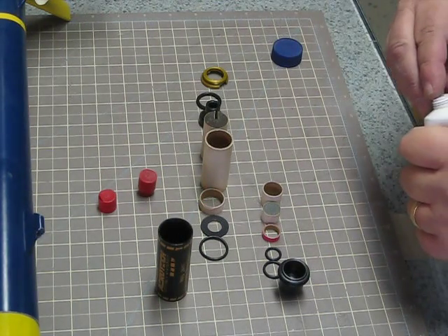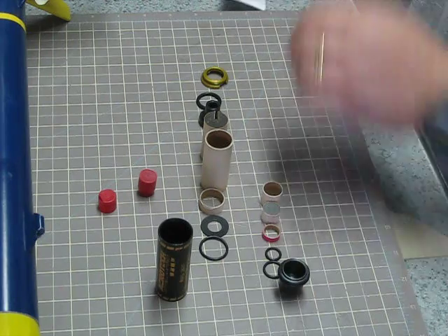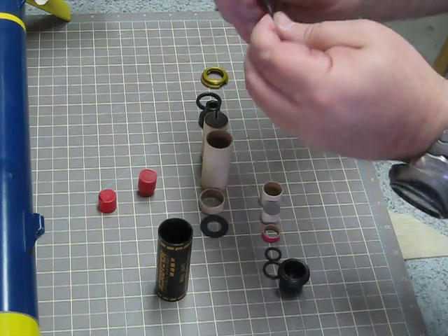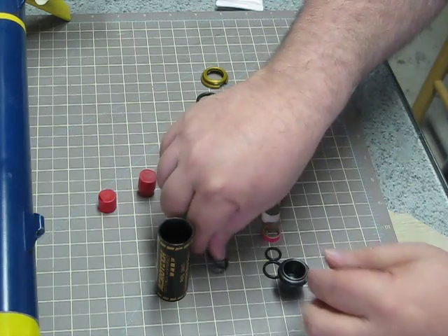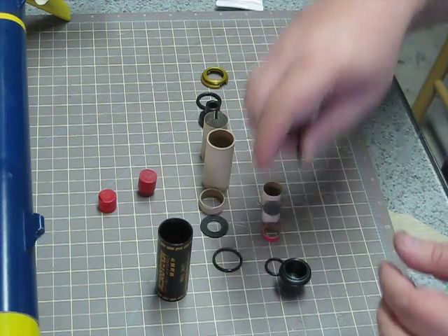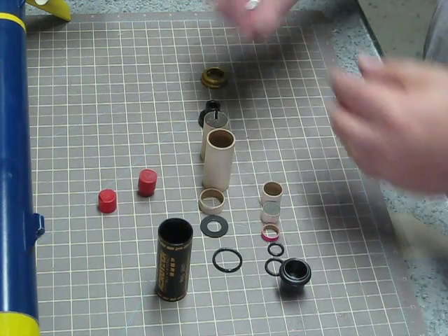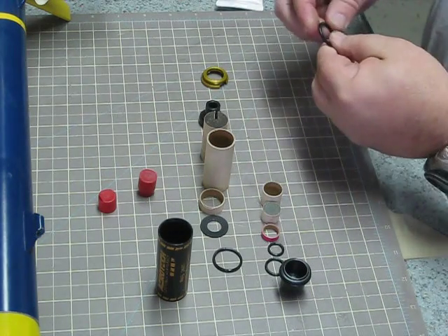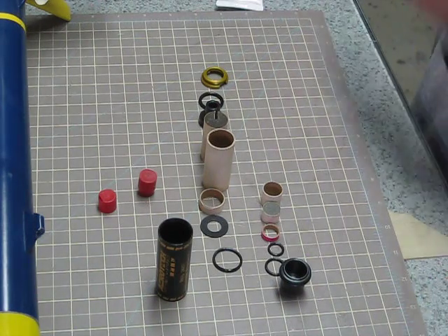First thing I'm going to do is lube up the O-rings. I'm just using Vaseline — people hate that, but it works great for me. Also remember that you're just trying to get a sheen on these. The Vaseline, the lubricant, does not seal anything. All it does is prevent the O-rings from bunching up or deforming when you put pressure on them as you're turning the closures closed. So I'm just getting a sheen on it — it's not necessary to get any more grease than that.